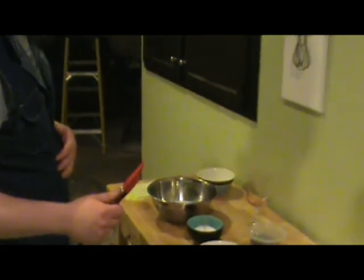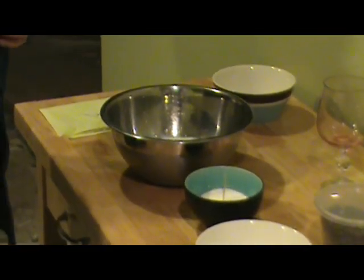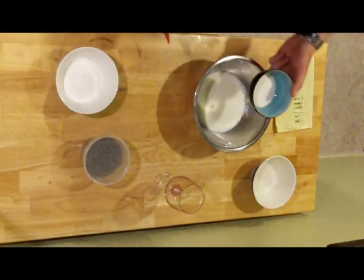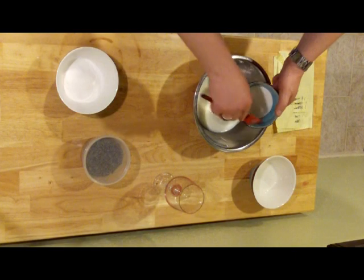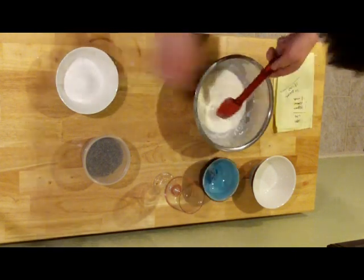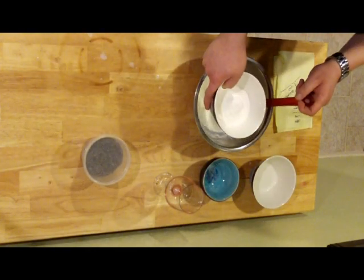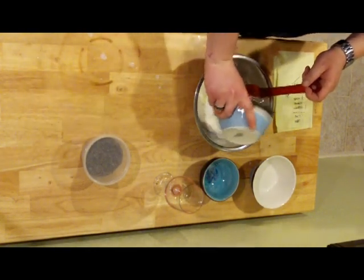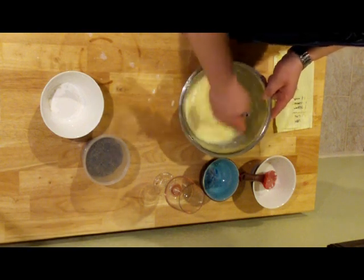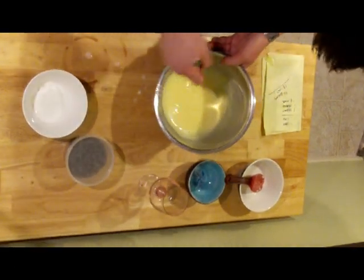For the whipped topping, I've put one and a half cups of milk in this bowl. I've used organic milk because it's delicious. I'm going to put in one packet of lemon pudding instant mix and one container of dehydrated whipped cream topping. We're going to whip this into shape — make sure all that stuff is mixed together. It's starting to thicken up a little bit, as you can see.